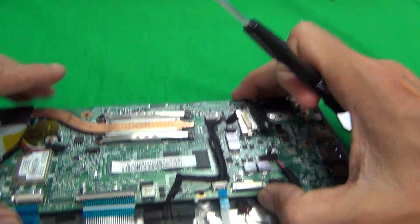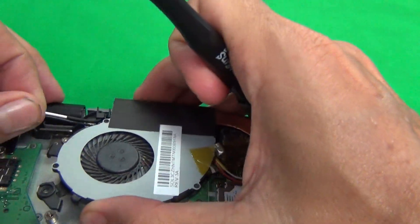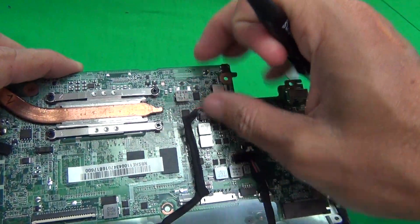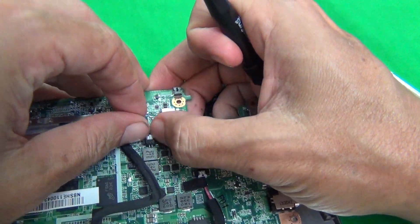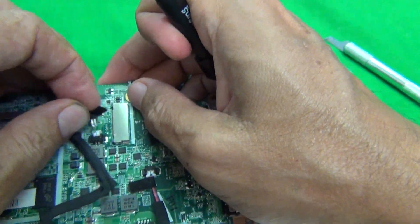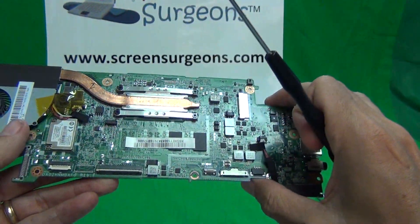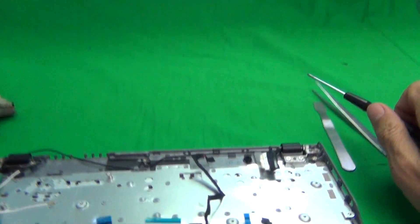Once we do that, the motherboard starts to lift up. Once we free the cables, the motherboard lifts up. There's one more connector here — we remove that, and the motherboard is out. This is how you remove the motherboard. It took a few more steps than expected, but the motherboard is now free.